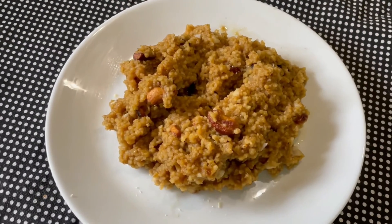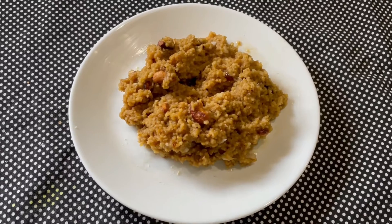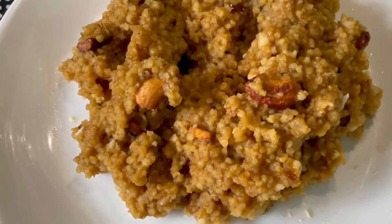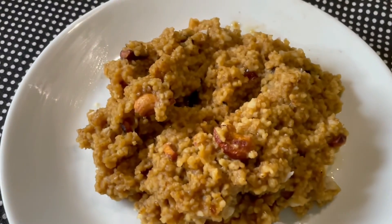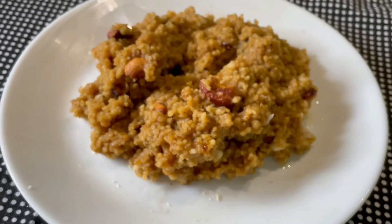Our delicious thinai pongal is ready. Foxtail millet helps to protect our bone and muscle health, and is also good for our cardiac health. Since we have added jaggery, it is full of iron too. It is a traditional dish which is full of goodness — give it a try. If you like the video, do like, share and subscribe. Thank you.